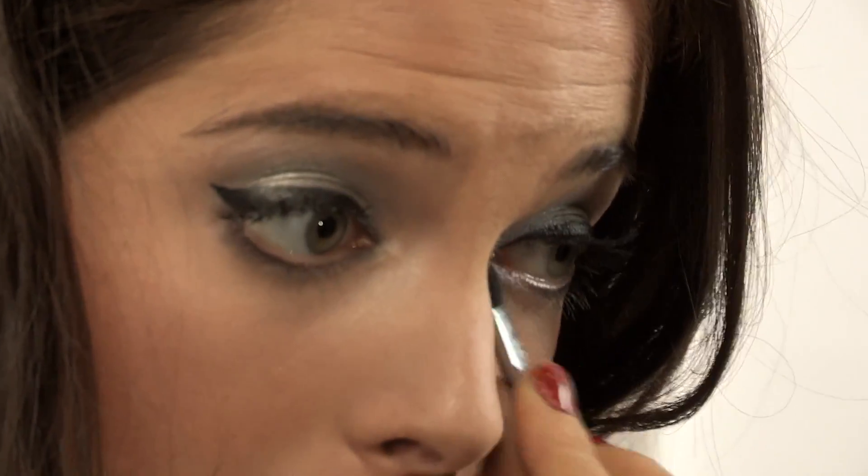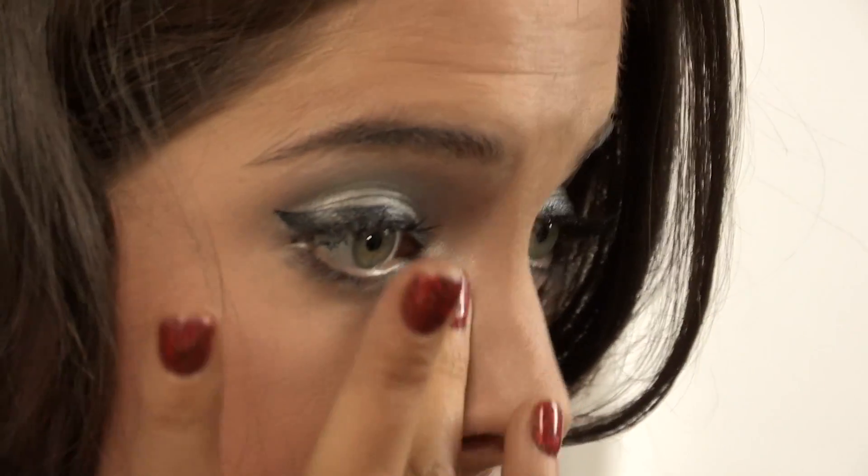I'm coming back to the Dior 5 color palette and I'm going to be using the white, which will be going on my tear ducts. This will make your eyes pop and make them bigger and brighter. I'm just going to dab it on the brush first and then use my finger to smudge it in.